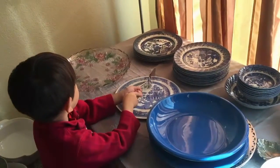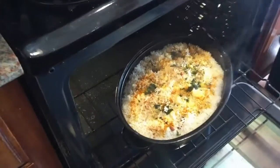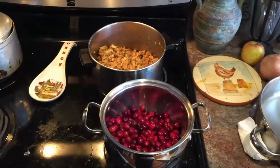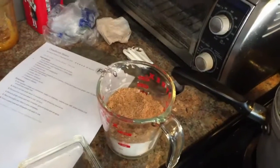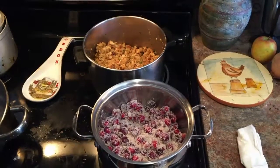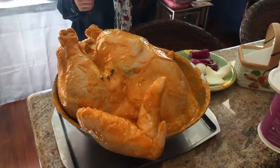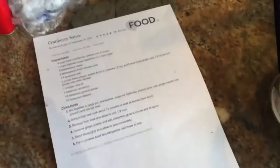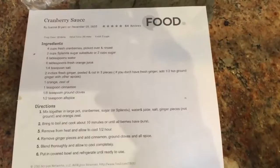It's not ready yet, buddy. Marinated. I just need six tablespoons.